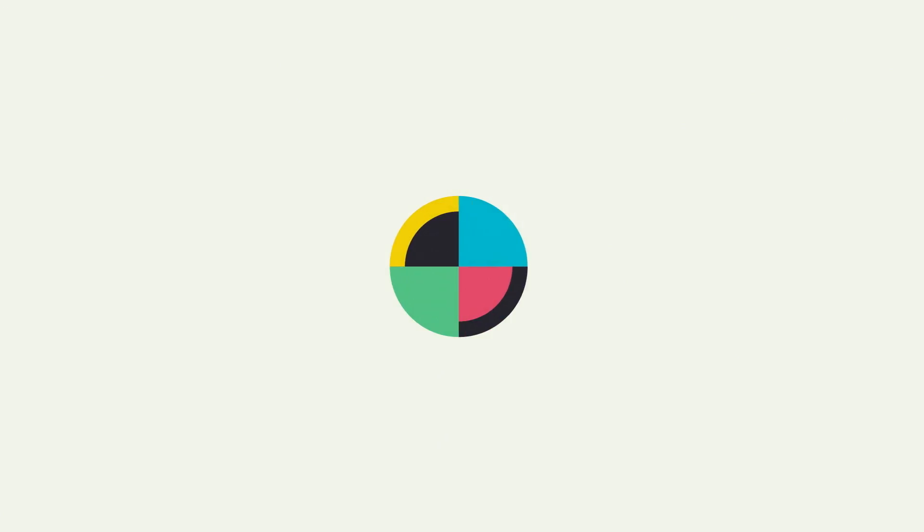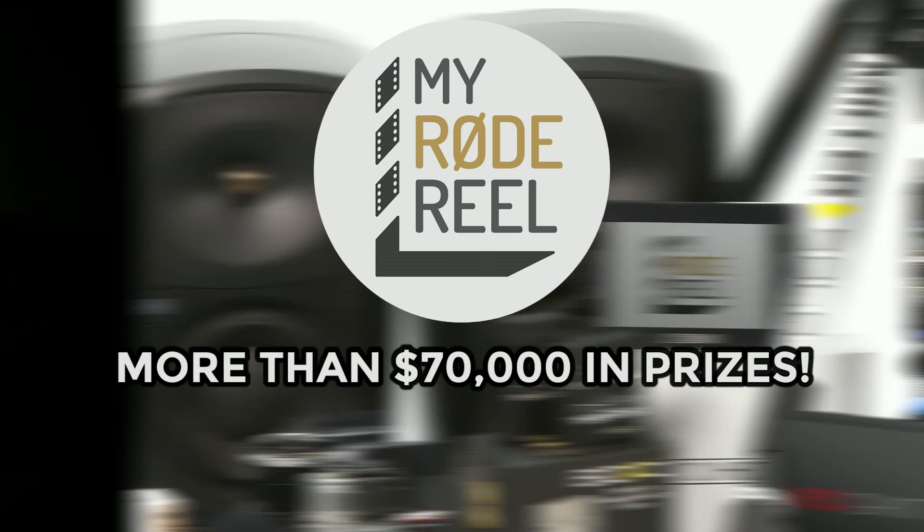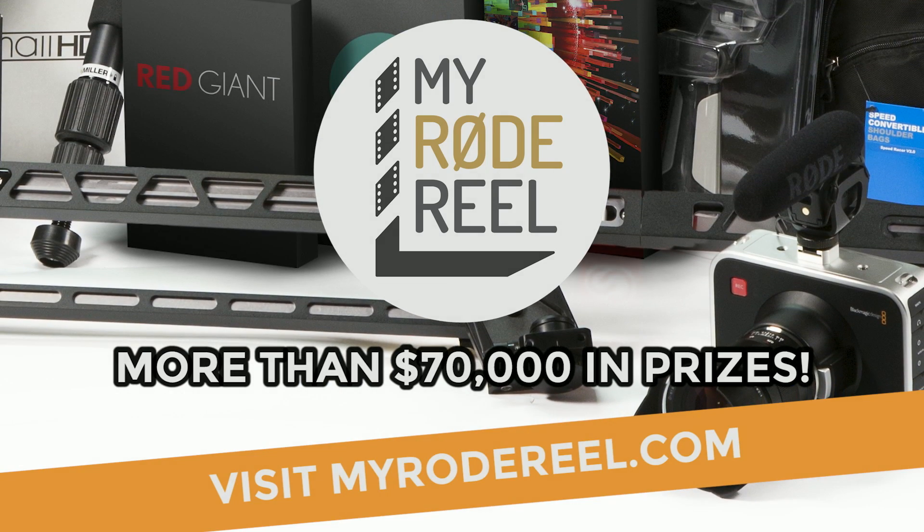No Film School's coverage of NAB is brought to you by Limelight, makers of professional lighting for independent filmmakers, and My Road Reel International Film Contest. Enter at MyRoadReel.com.